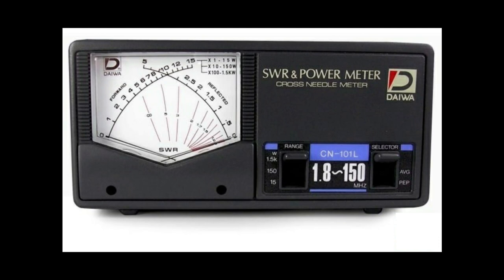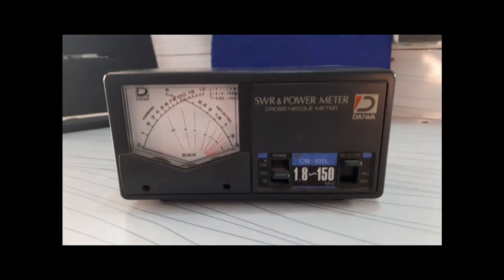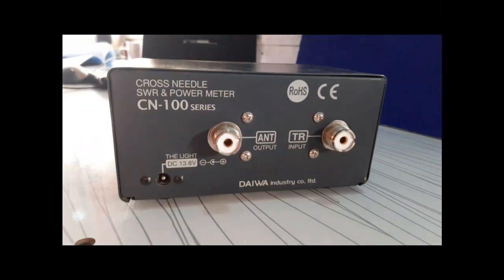An SWR meter is a very essential device that plays a key role in telecommunication and radio engineering. SWR stands for Standing Waves Ratio, and it is a calibration tool used to measure the standing wave ratio of a radio transceiver, such as HF, VHF, UHF, and etc.